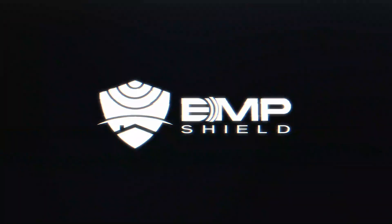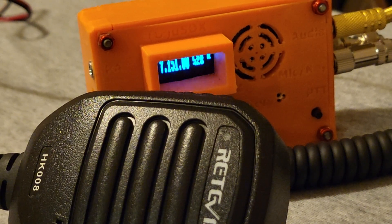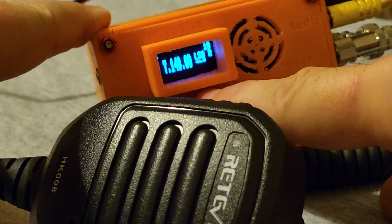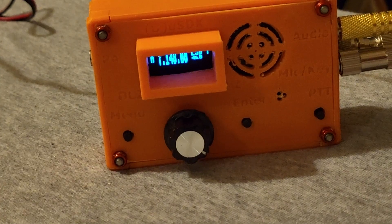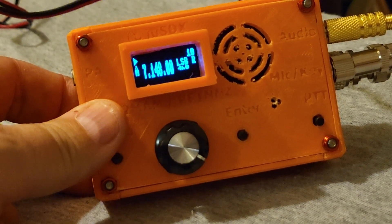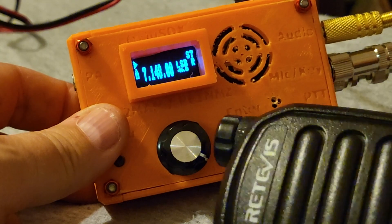I'm tuning around — I don't know exactly the frequency but I am making a lot of noise. I can copy 59 plus 10 dB — that's a nice radio. Calling foxtrot four whiskey bravo yankee. The sound is so much better, guys — so much better.